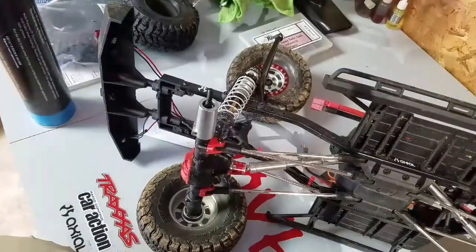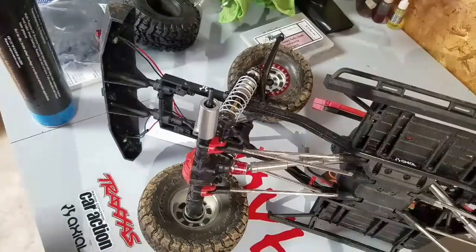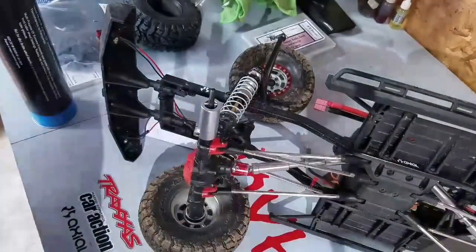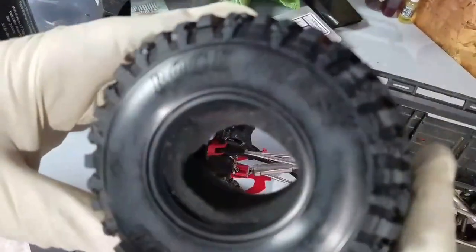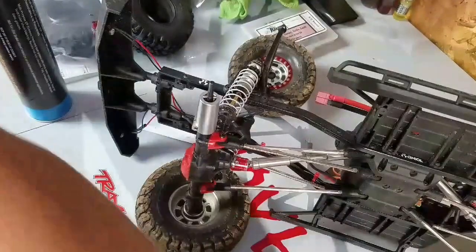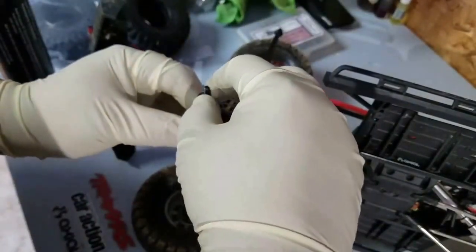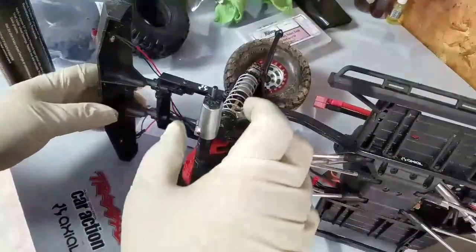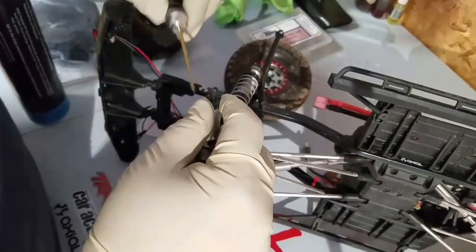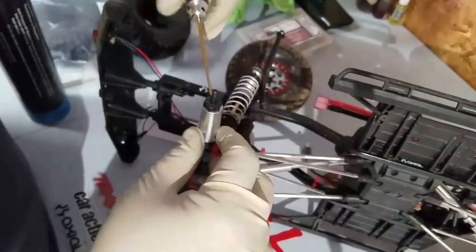I'm also going to be installing some aluminum steering knuckles today, as well as mounting my new Pitbull Rock Beast tires. I'm really excited about these tires. I did some research — Pro-Line has a new tire called the Hyrax that's supposed to be great, and I was going to get those, but they were unavailable until the end of March before I could get my hands on any.